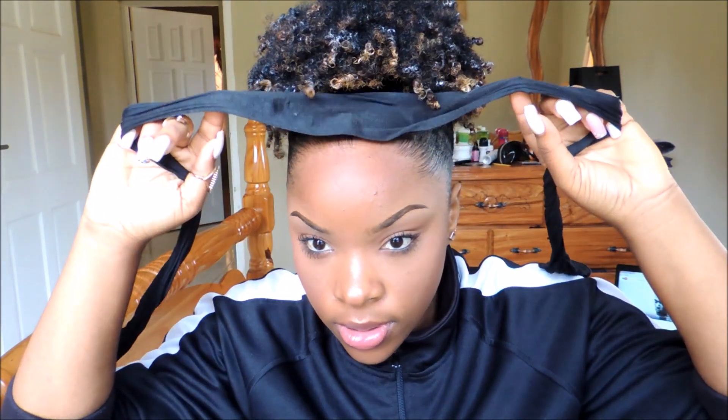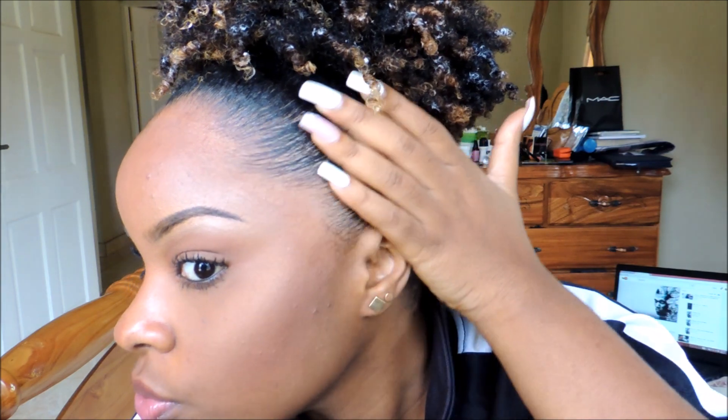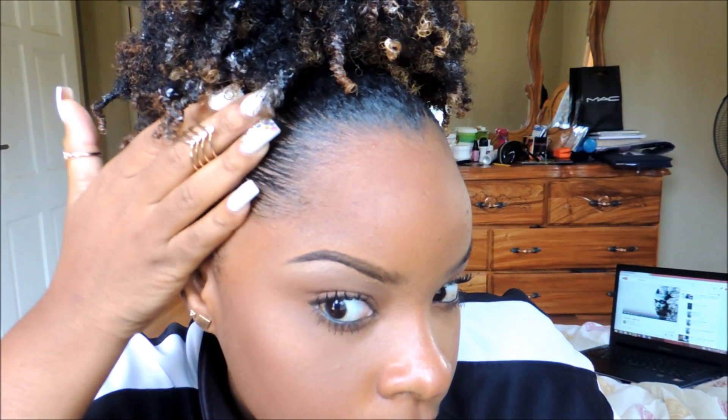Alright guys, so my hair is still not dry, but it's partially dry. And I took off the scarf, so I'm gonna take off this piece now. Hopefully it's dry and I would like you guys to at least get an idea of how the style will look. So there you go — you see the front is slick. Really, really slick. And that's your finished look.